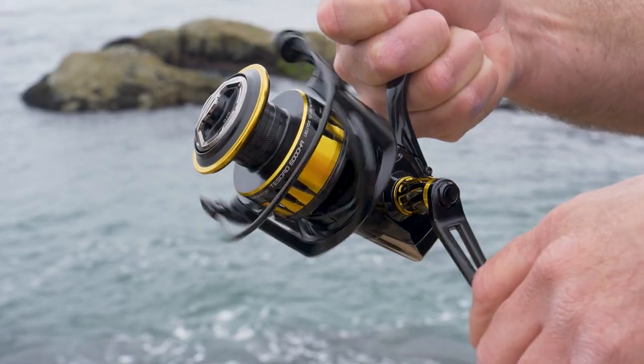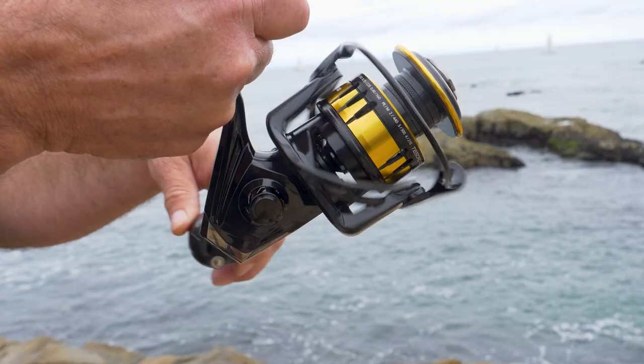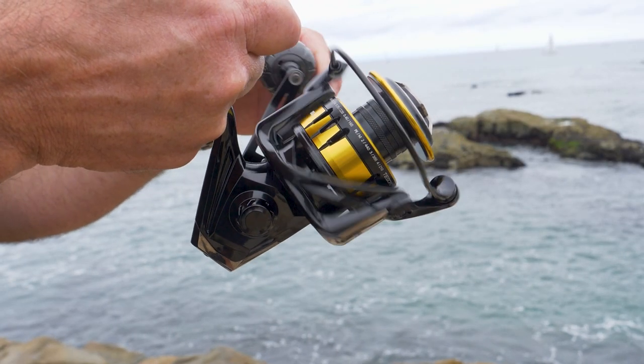This 6,000 size reel has dual anti-reverse, and it's all machine-cut gearing — machine-cut brass main gear and pinion gear. The Tesoro 6000 has a 6.2 to 1 gear ratio, and that gives you 41.3 inches of line pickup per crank.